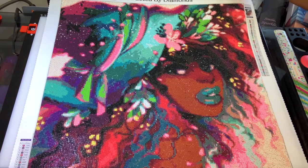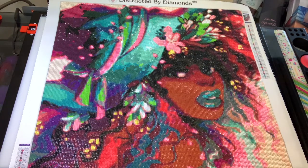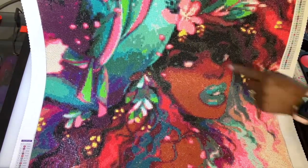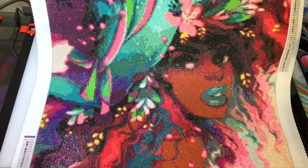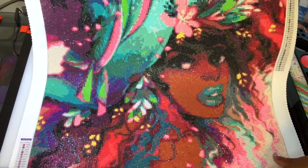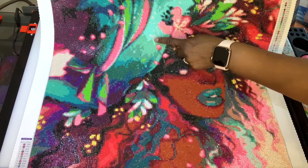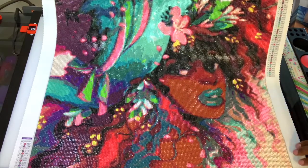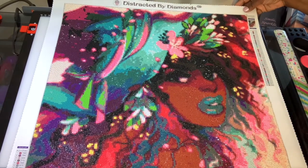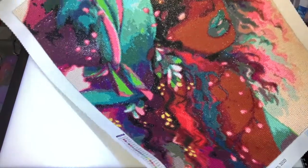Now you know I have to critique myself. I just might go back and put white AB beads in here - these are white - because I put them in the flowers here. I did the yellow of course and the white, so I think I'm gonna put the white here. I don't know how I missed it because I got it everywhere else, but I'm going to go back and do that. It'll just take a few minutes, but she's done and she is so pretty.